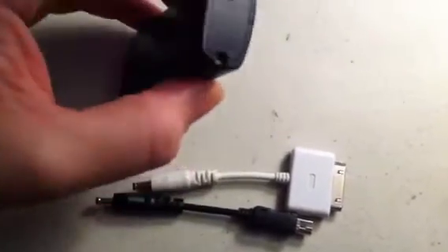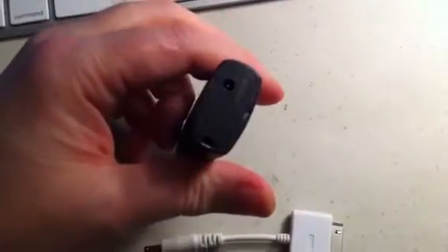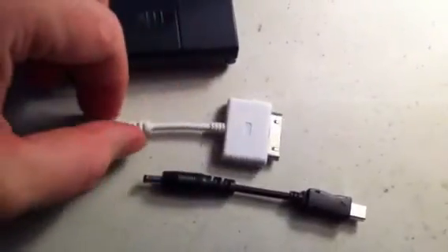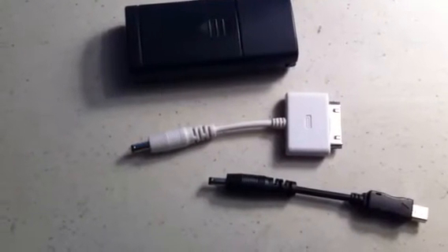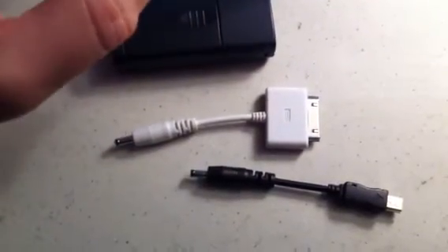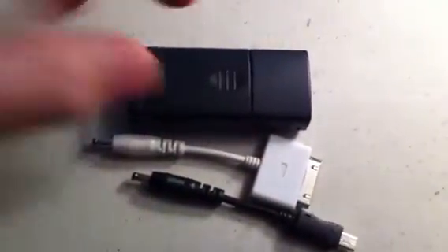How it works is you put two batteries in there and plug this in. Apple products have to have an extra circuit beyond just a regular USB positive and negative — you have to have some sort of 100-ohm resistor off the positive on the data cables. But all that happens inside this little thing right here, which makes it really nice.